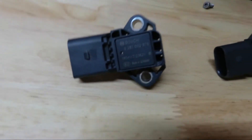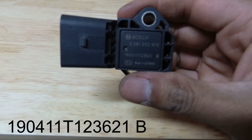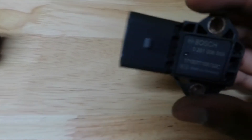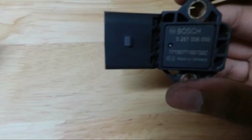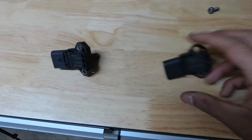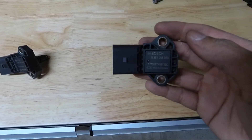The old sensor part number is 190411T123621B - this is just for the OEM 3-bar MAP sensor. Now we're putting the 4-bar in, which the part number is 171007T155732C. This is basically the 4-bar, which will allow us to read more boost as opposed to the stock sensor. So we're going to put this on, just secure it with the Allen bolts, plug it back in, put the splash shield back, and we're good to go.